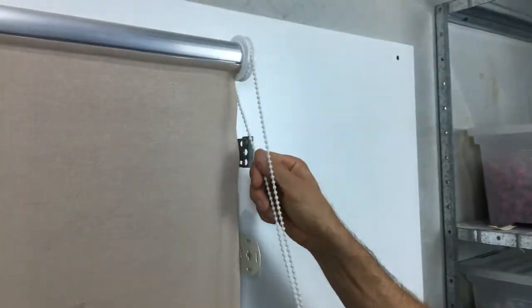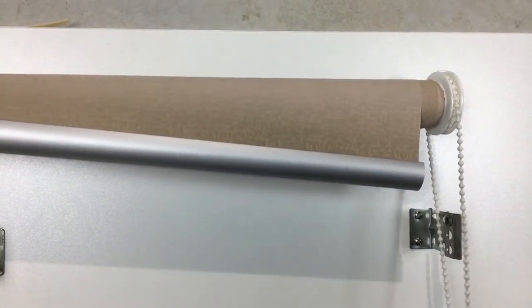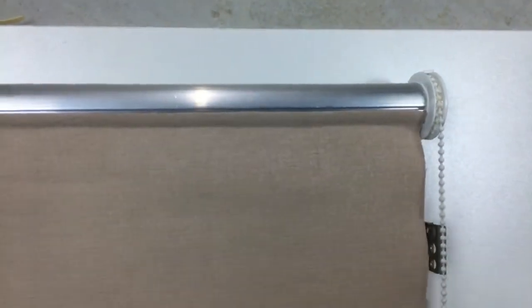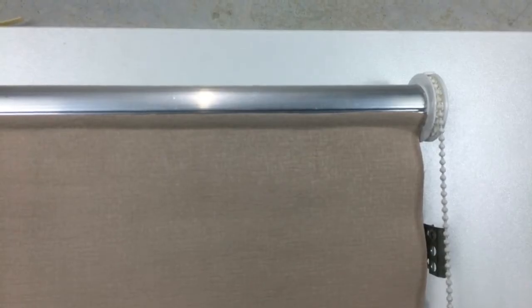I'll just demonstrate this with this blind here. As we roll it up, you can see that the fabric is running quite badly. This is an easy fix — all you would do is roll the blind down to expose the tube.